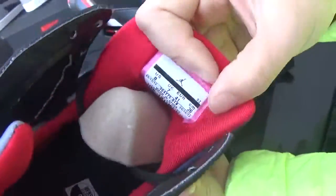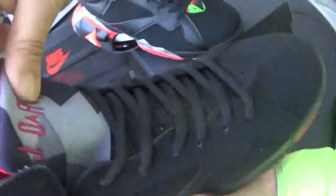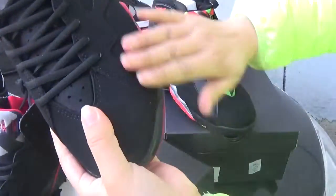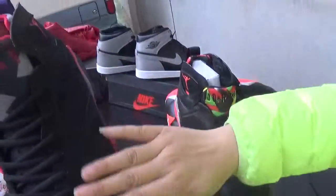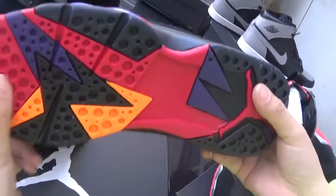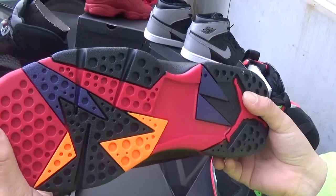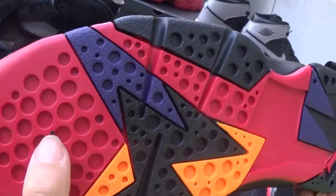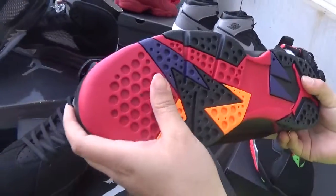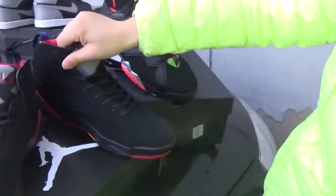You can see the tongue has a size edge. The material feels good — even better than the Nike Air Max Martin shoes. The bottom of these shoes is also colorful. All Jordan 7 shoes are special and different from other shoes; the bottom is very colorful and beautiful.